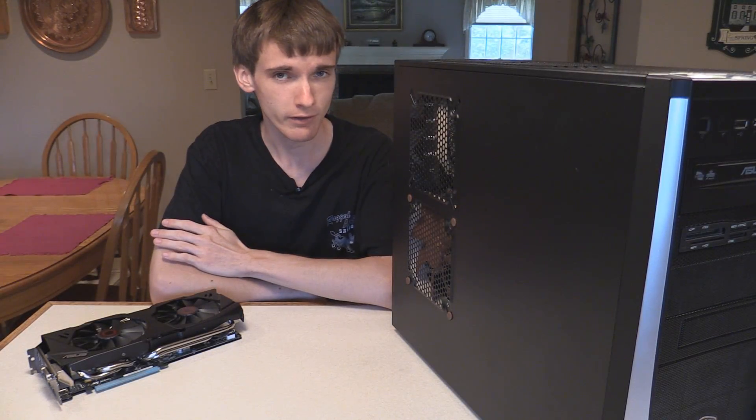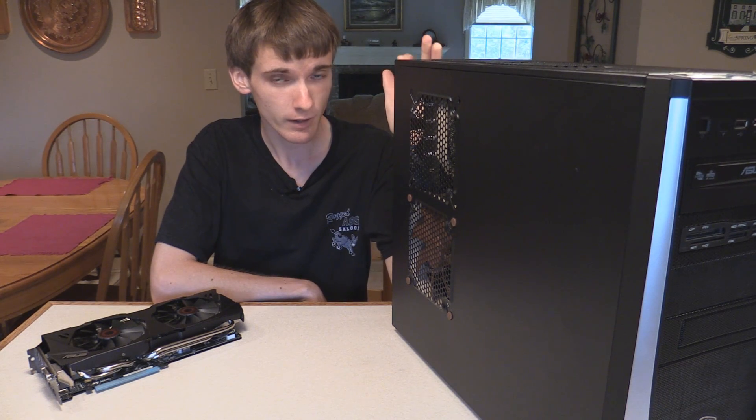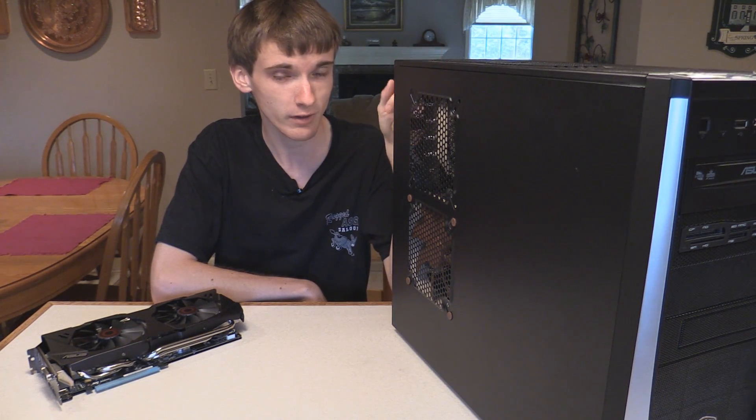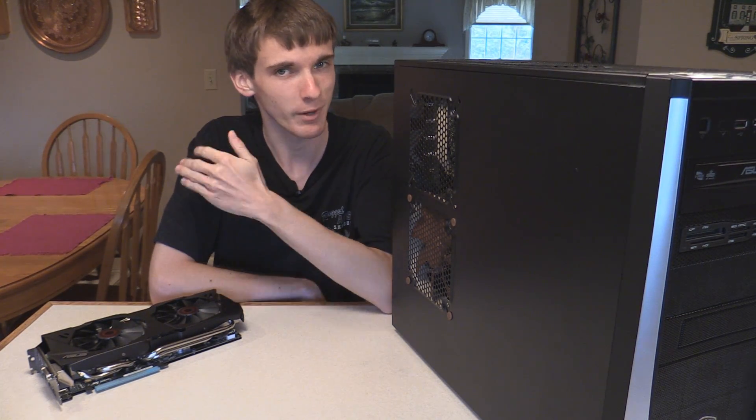You may or may not know this, but you can change a regular desktop computer into a gaming computer in a few pretty simple steps. So let's get into these steps in this how-to video and show you guys how to get to gaming.